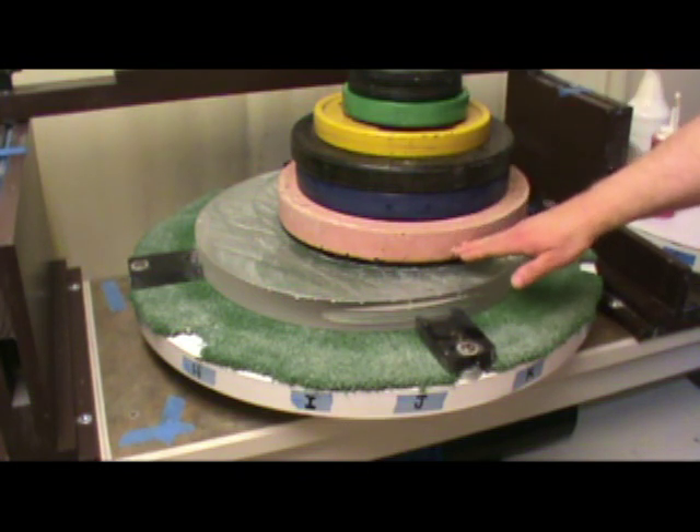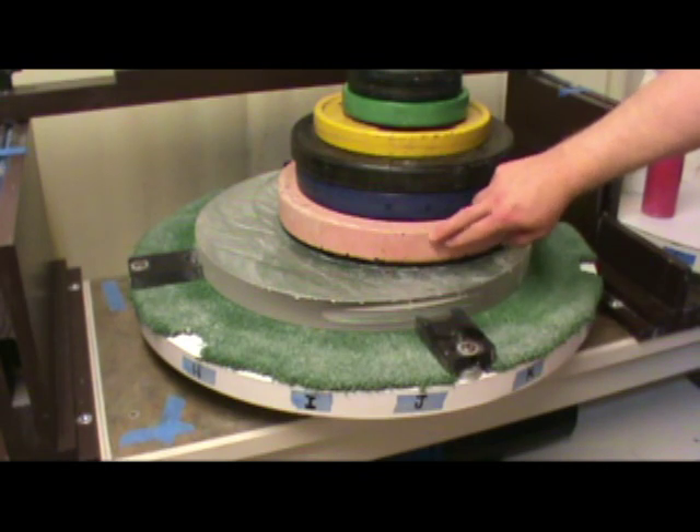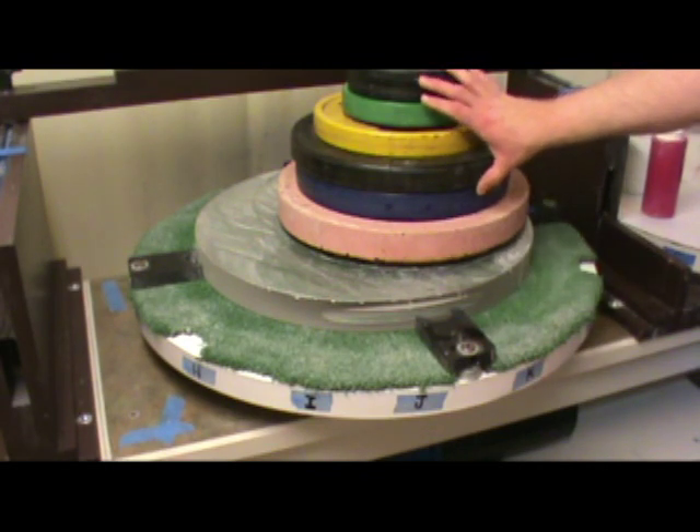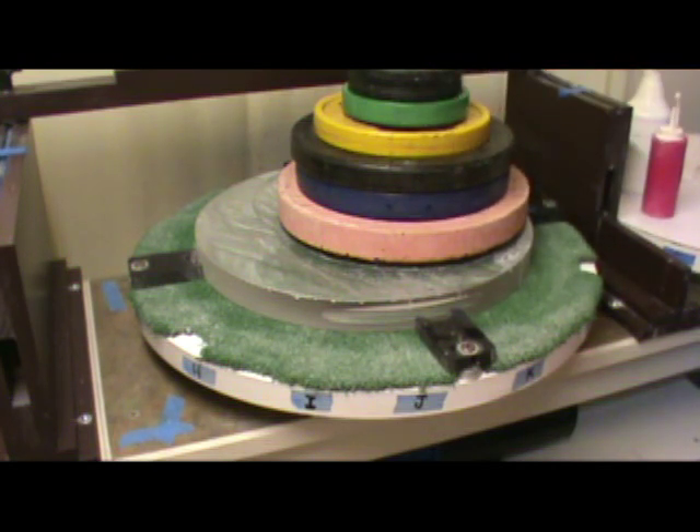I've got it stacked with weights. The pink part here is the pitch lap. It's pitched on top of a dental plaster base, and then I've got weight stacked on it — 70 pounds total. And like I said, it's been on there a couple of hours.